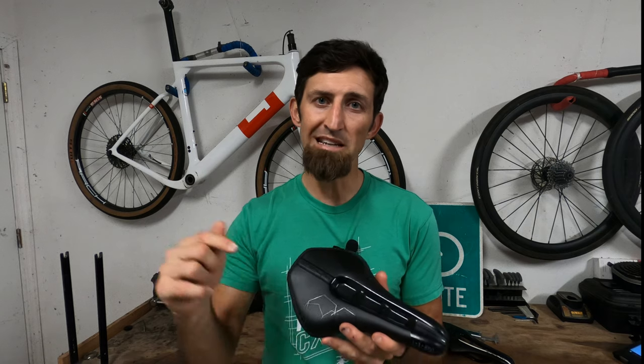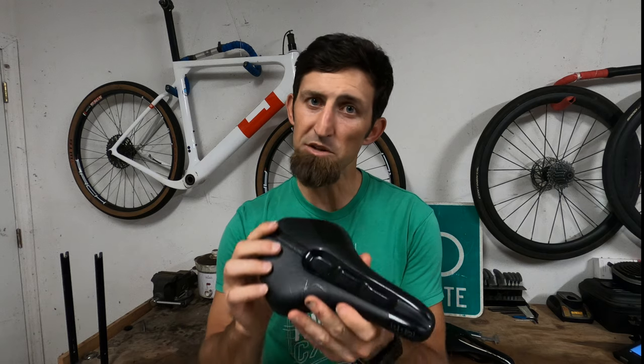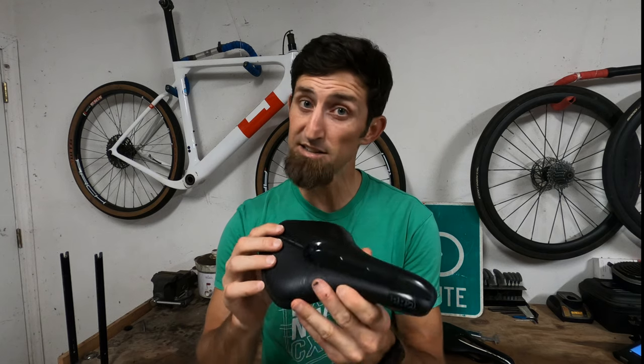Thanks for watching. If you've enjoyed this video, be sure to hit the subscribe button down below, hit the like button, share it, comment — all that helps the channel tremendously. I will also put a link down in the description below. If you click on that link and purchase the saddle, it will give me a little bit of a commission — and when I say little, it is little.